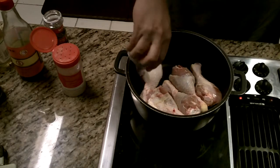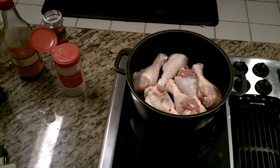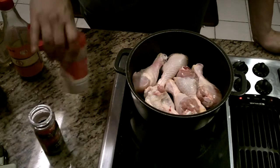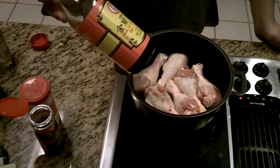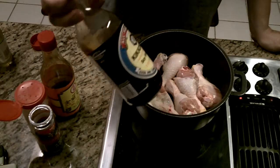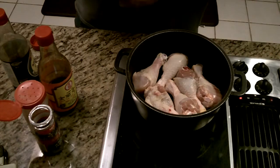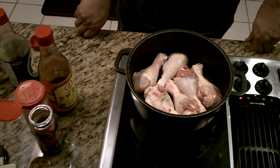Brown it up a bit to start. Then later we're going to add a handful of black peppercorns, garlic — you can use fresh garlic, I just use garlic powder. About an eighth of a cup of dark soy sauce and an eighth of a cup of regular light soy sauce. The dark soy sauce is more flavorful and less salty. Then maybe about a quarter cup of rice wine vinegar.